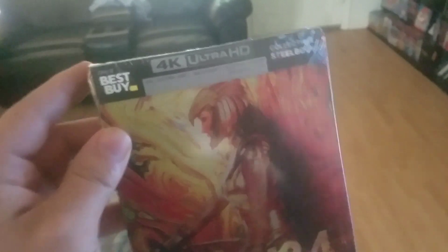My camera is going to be a little blurry because, let's face it, I need a new one. But damn, I'm way behind because I've been needing this steelbook. So let's get into getting the plastic off and all that stuff.